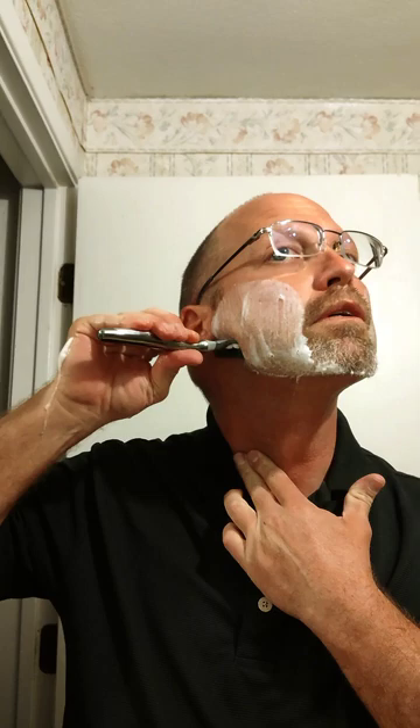It does feel good, guys. I can feel it taking that hair right off. It's got kind of a spring back as you come up the face — it springs a little bit back at you.